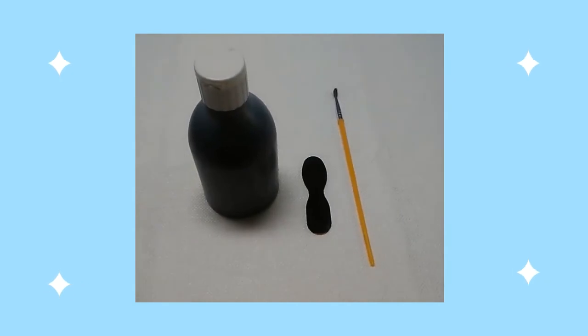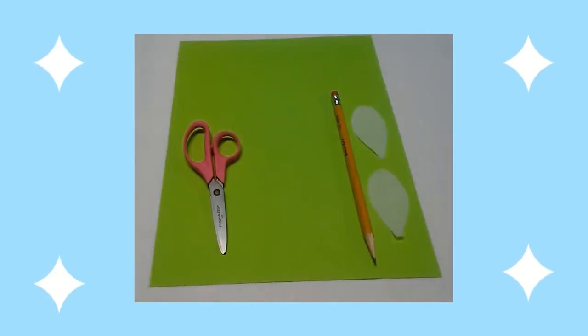First, I painted a wooden tester spoon black. Next, I drew medium sized wings on white tissue paper.